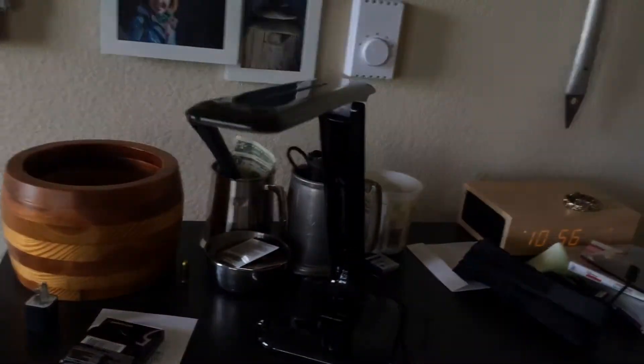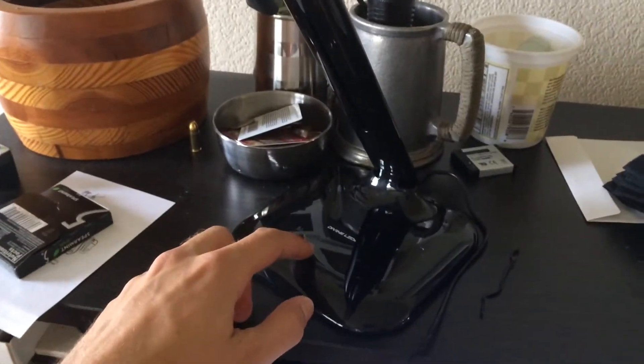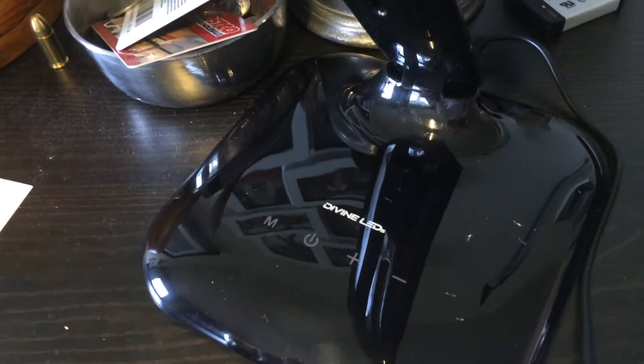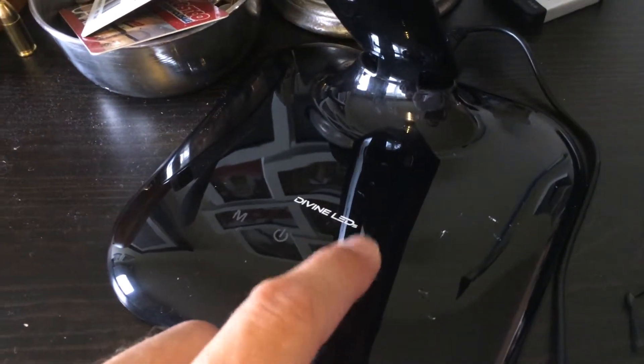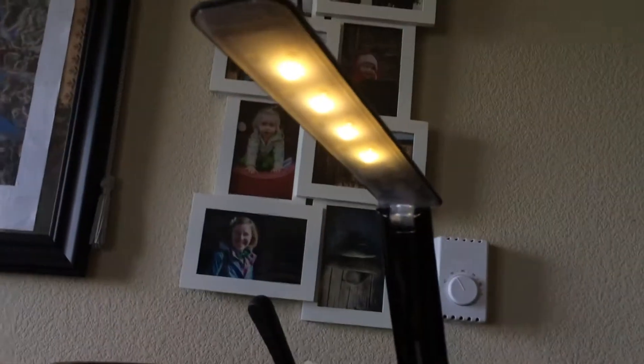I just want to quickly show you the down and dirty of how this works. They have little touch buttons right here, so if I barely touch that it starts right up. You can make it super bright, or you can tap this and it goes down. I'm going to show you the lights as I tap up and then tap down.